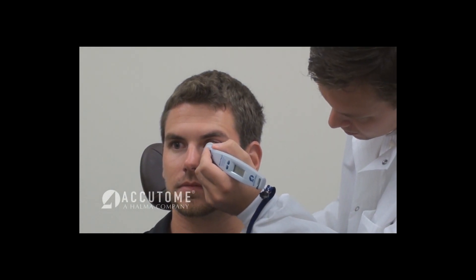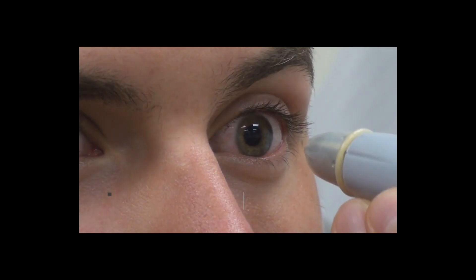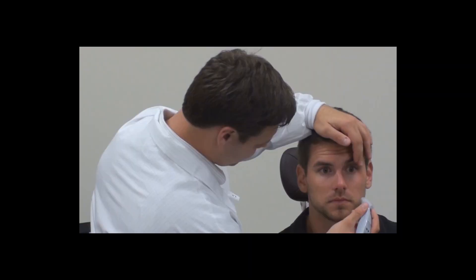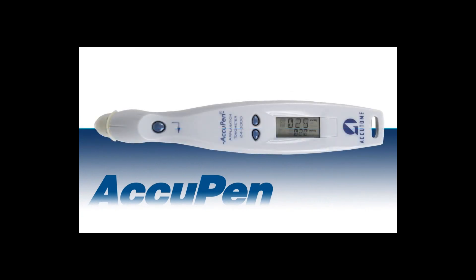Gently tap the transducer tip on the patient's cornea. The probe should be perpendicular to the apex of the cornea, and measurements should be taken at the center of the cornea. When the unit is being properly applied to the cornea, the unit will produce short chirps followed by one longer chirp.